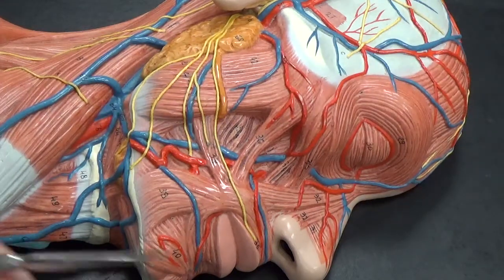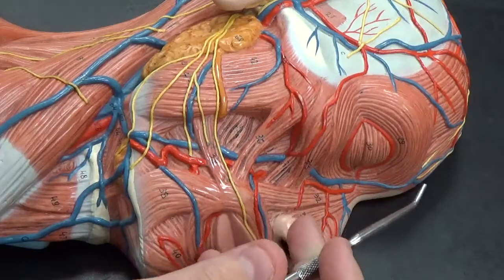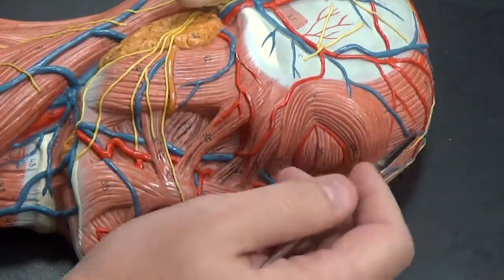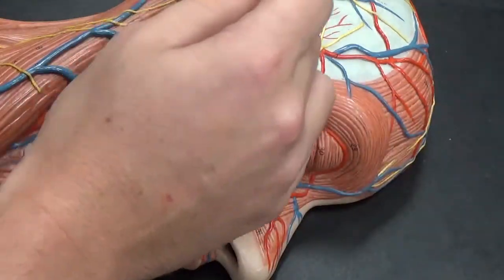We're looking at the muscles of the face here. We can start with the frontalis, which is this frontal muscle up here, right over the frontal bone. The temporalis is here as well.